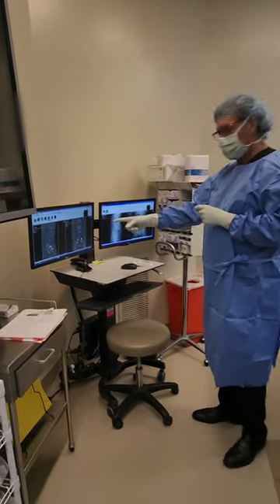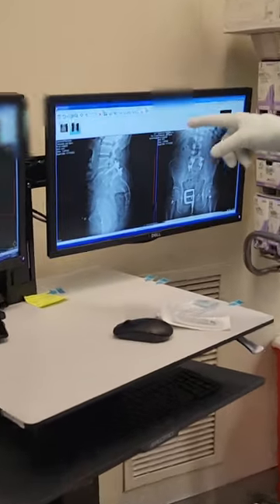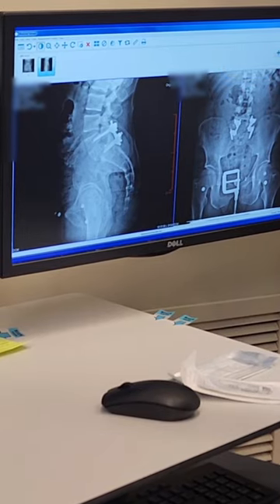If we look at his scans here, these are his plain films on the right. It shows where the pedicle screws are at the L5 and S1 levels.